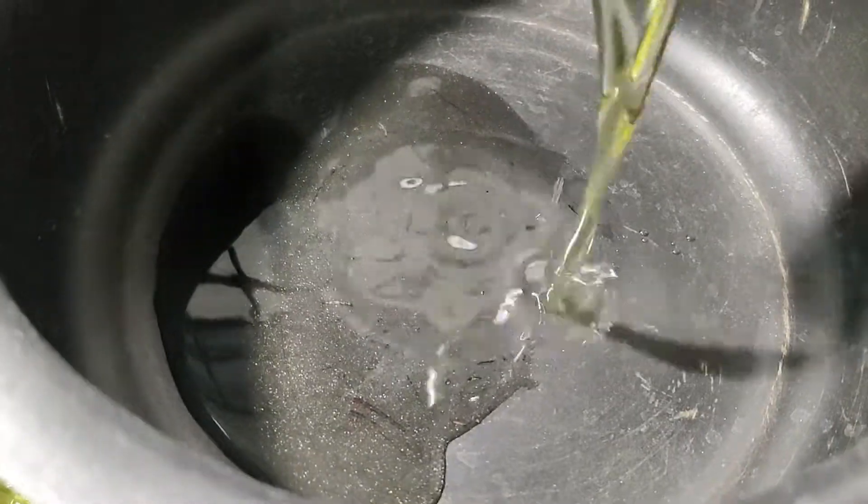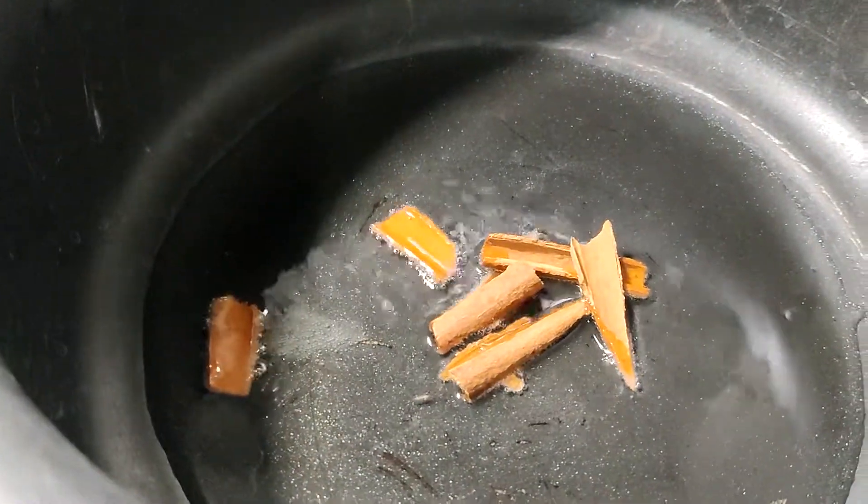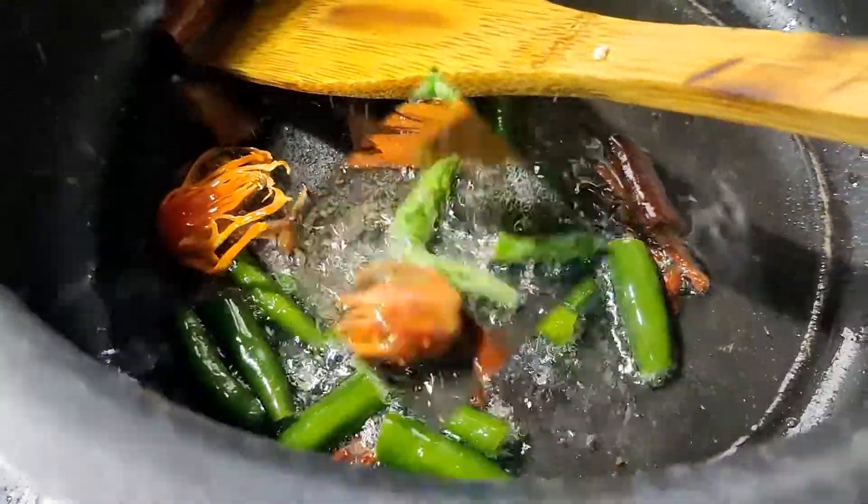When you start, add 3-4 tablespoons of oil to the pan. Add 7-8 cloves and cinnamon, add 2 mace, and add 5-6 spices and fry.